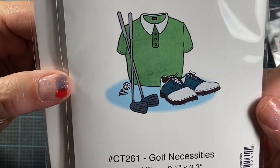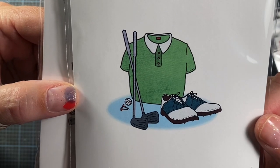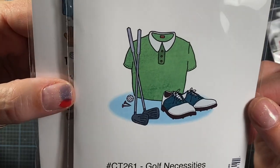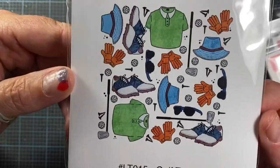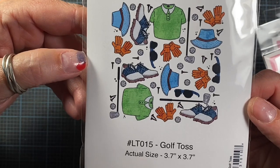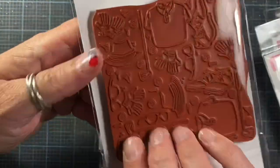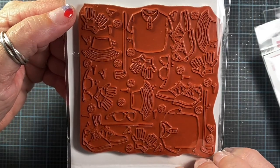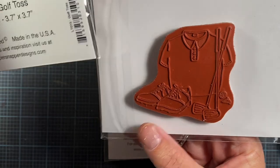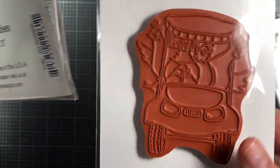I also did this cute little image called Golf Necessities — just a cute little shirt, some shoes, golf clubs, tees, and a ball. I love that one. And then this is called Golf Toss, which has those similar items from the previous image, but just tossed around in a sporadic kind of way. I love doing little tossed images like this. Here's the size of that stamp — it's quite a bit larger than the image on the front. I'll show you the back of the stamps as well. There's that one, and then here's the chicken golf cart. So cute!